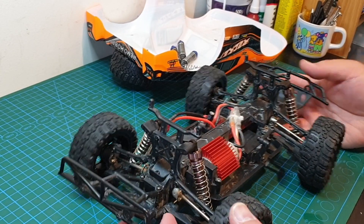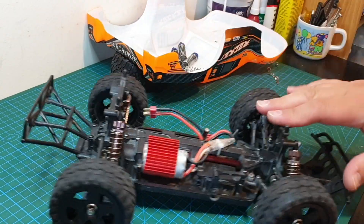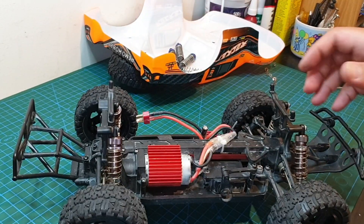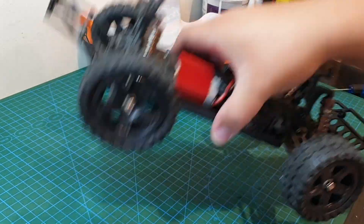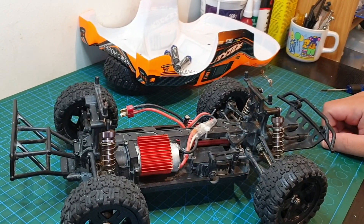So there it is guys, all 4 shocks are installed — back and front. Already I can tell there's a big difference, a big improvement. Alright, I'll do a slow-mo comparison like I normally do.